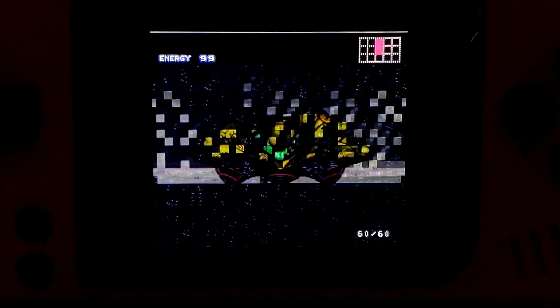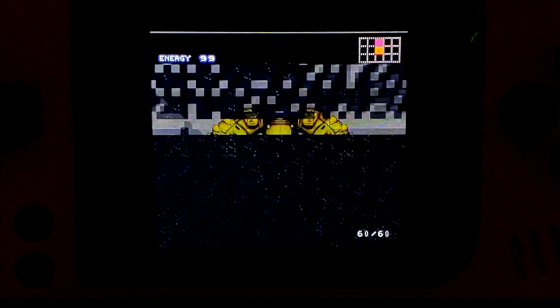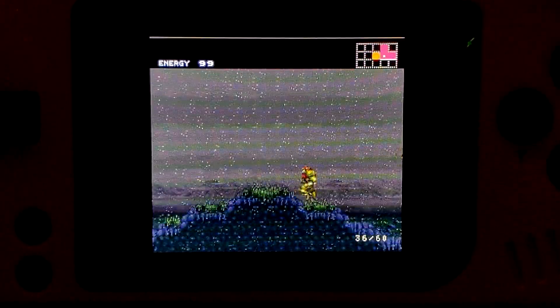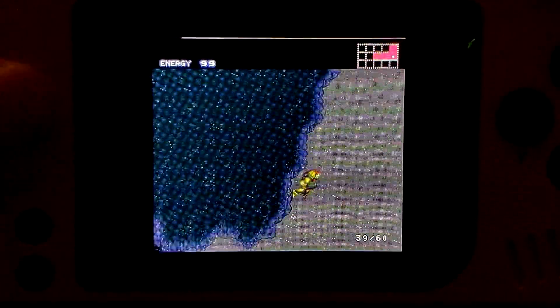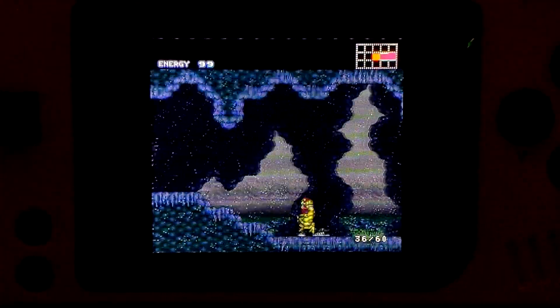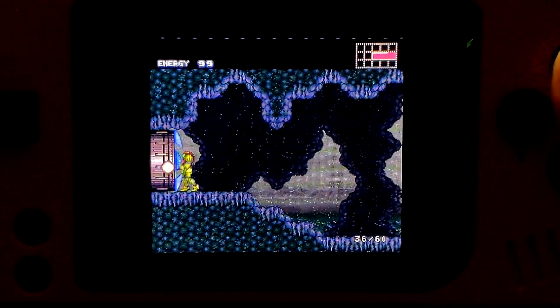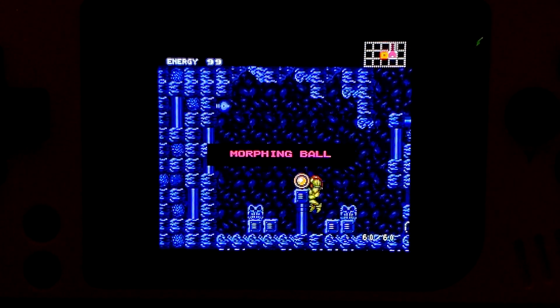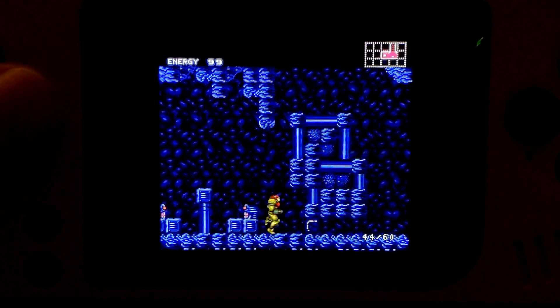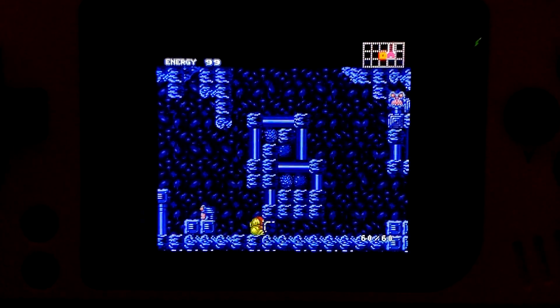With transparency turned off, the rain here gets corrupted. With transparency turned back on, I'm no longer running at full speed. Without transparency, there's no scanner visible here, so it just looks like nothing's happening.